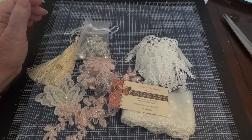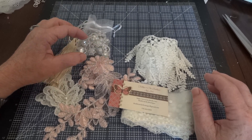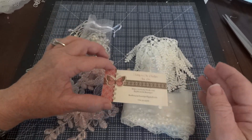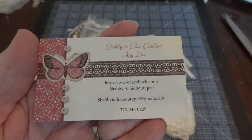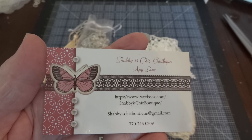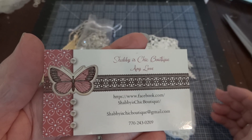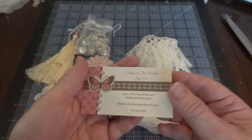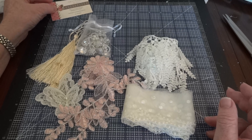Hi everyone, it's Maggie and I'm here to share my design team package for the month of July for Shabby Chic Boutique. I'll put the card up so you can see, and I'll also put links in the description box.